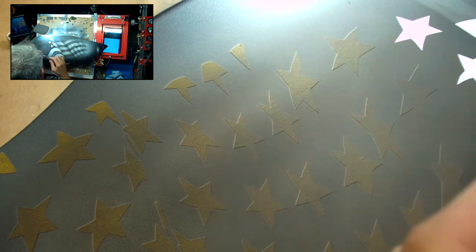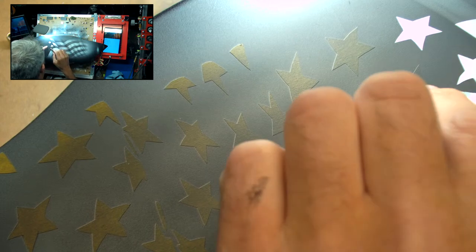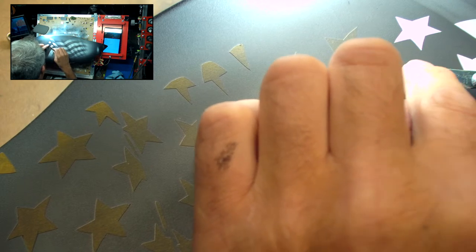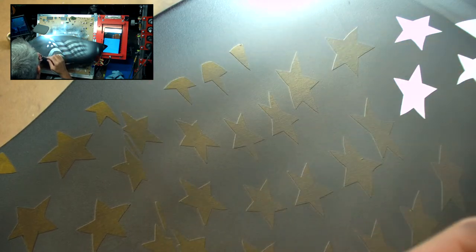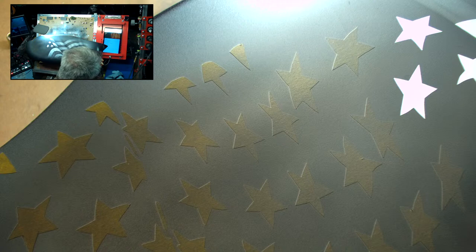I'll peel off all these stars here. There are things that could be done with the stars to make them look like they're threaded and stitched, but for what we need to do with this I'm not going to. I might indicate the stitching on these stars, but again for the amount of time it's going to take and what the budget is for this, it's just going to have some shading across it.